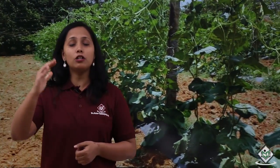Bottle gourd is a fence creeper that can also be grown on the ground. It is an annual herbaceous plant which dies at the end of each growing season. The fruits come in both small and large sizes. They come in different shapes — round shapes and also elongated shapes with narrow necks.